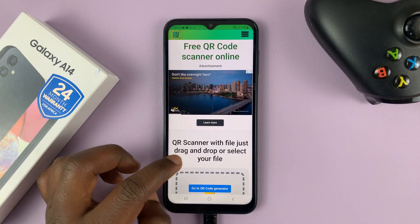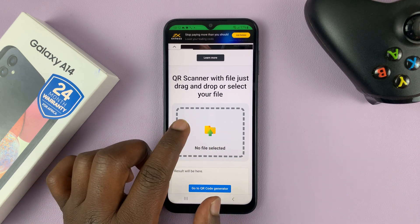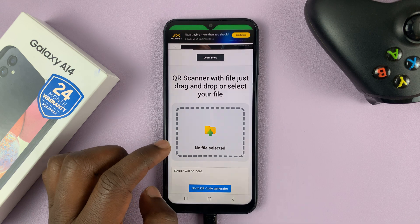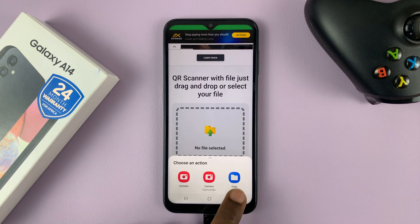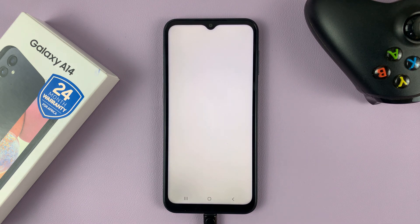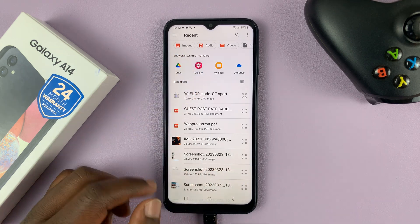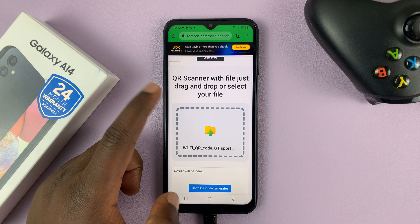This website has ads so you can ignore those. Look for the section where you can upload a QR code and tap on it. It's going to give you options — go to Files, and then under Files go to the gallery section and select your QR code.